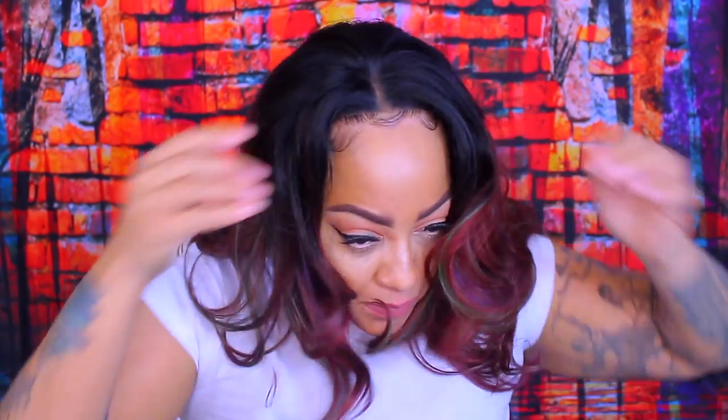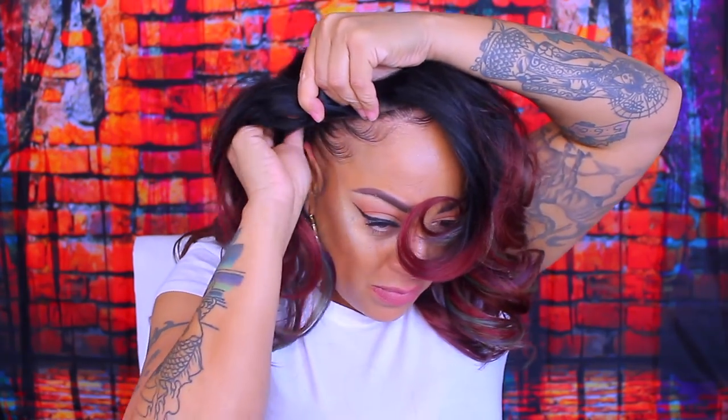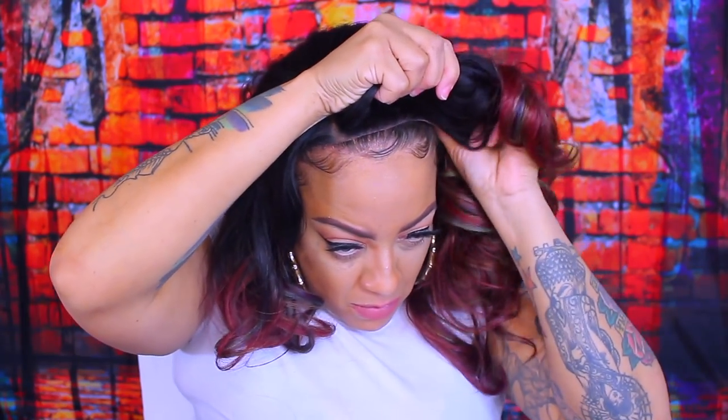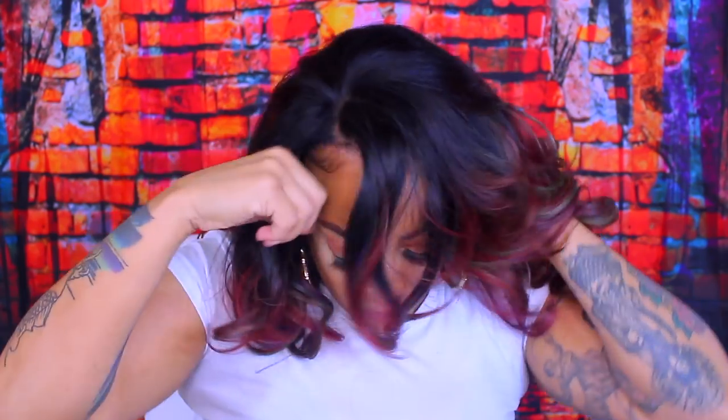So I went ahead and put some makeup foundation onto my cap just to make it look natural and to blend it in. I already got me some baby hairs down like my own, so I'm trying to make it as easy as possible. So let's go ahead and slip this unit on — I'm going to put the combs in. I do like the combs because they are situated properly.